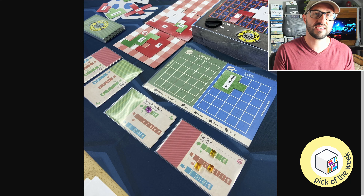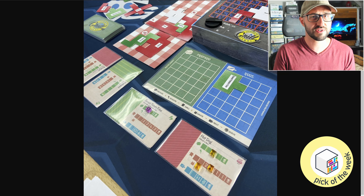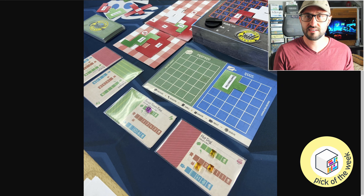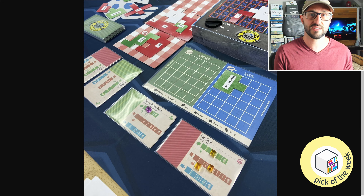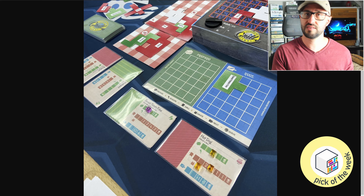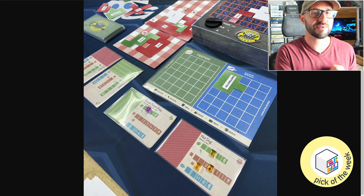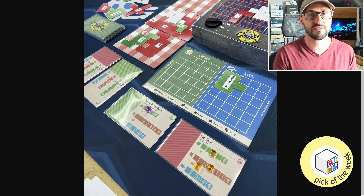One thing to note is that the grill is separated into the meat section and the veggie section, because of course you don't want those pesky vegetables contaminating your meat. This means you have to keep the different types of food to their respective areas of the grill. However, some items that come in a vessel — like baked beans — can be placed anywhere on the grill, even crossing between both sections at the same time.